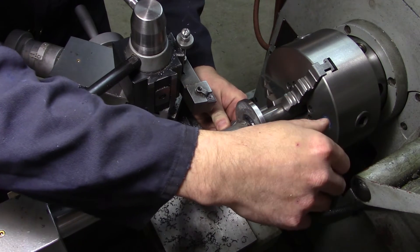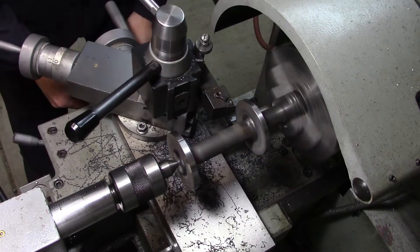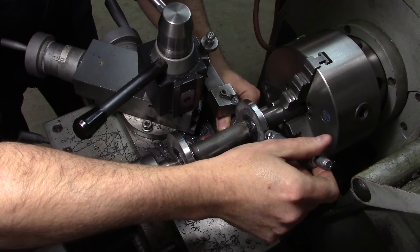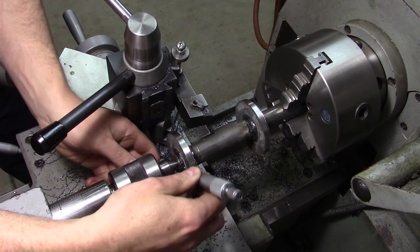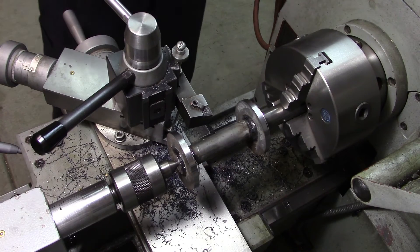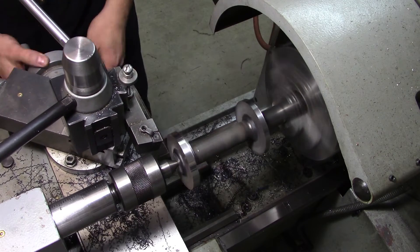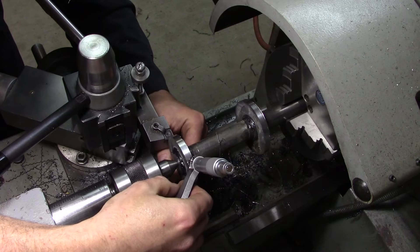Starting with this one on the back — we need two inch 875, we have two inch 910, so about 35 thousandths to come off. Yeah, we're within about a half thou — half thou under. Considering where it's going, this will work just fine. Now this side here has to be taken down to 2.5 — two and a half. Right now we're sitting at two inch 907, so 407 thousandths to come off. Yep, two inch 501 — good enough.